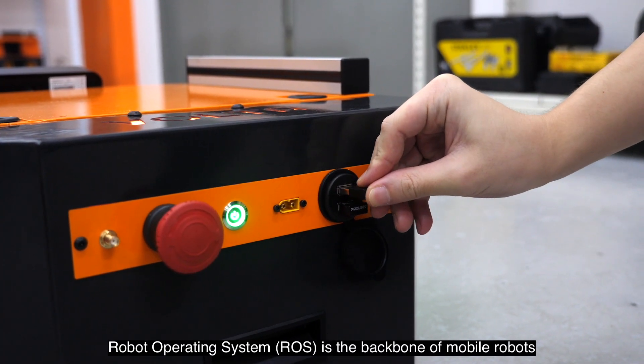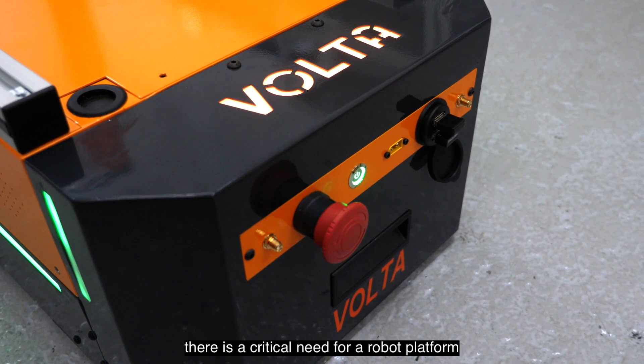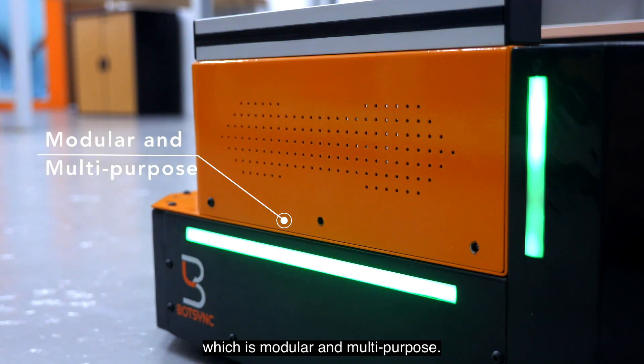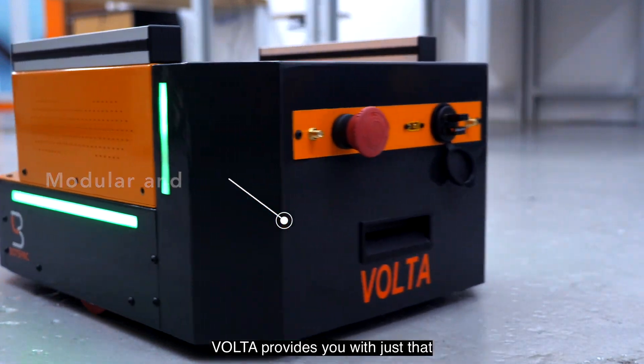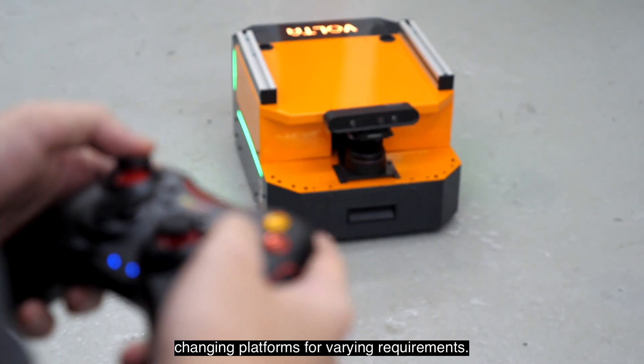Robot operating system is the backbone of mobile robots. As the global ROS community grows, there is a critical need for a robot platform which is modular and multipurpose. Volta provides you just that and helps to overcome the hassle of changing platforms for varying requirements.